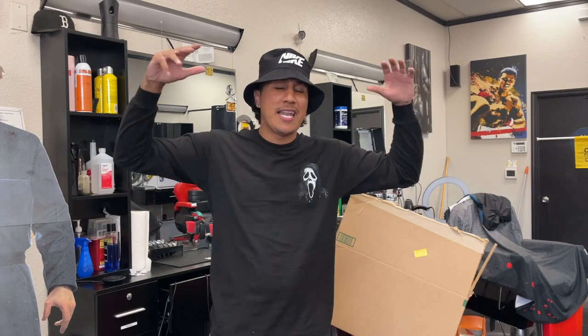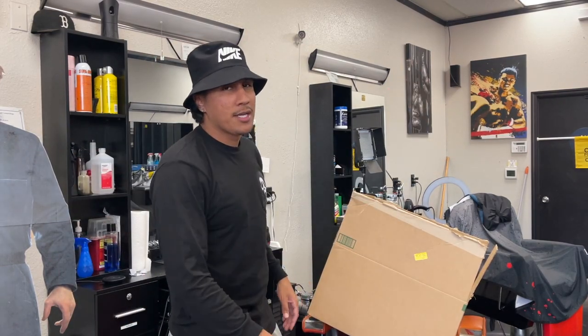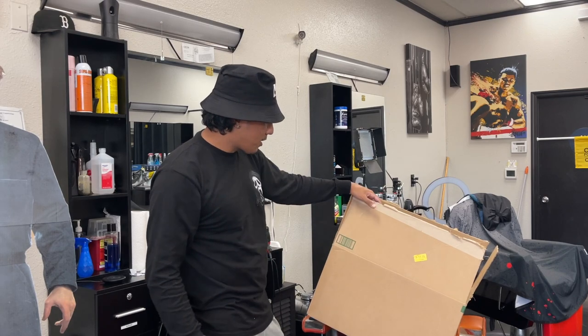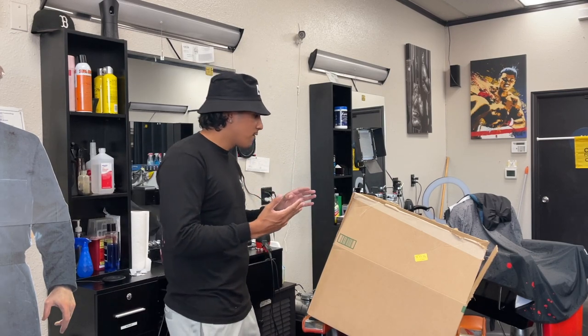Welcome back to the channel, it's your boy Flex Move. If you guys are new to the channel, make sure to hit that subscribe and notification bell. Today's video is an unboxing video for all my barbers out there, or people in general that just like my channel. I appreciate you guys. I got a box right here — I ordered some barber supplies, some dope clippers, some dope products for my clients, and a dope traveling bag.